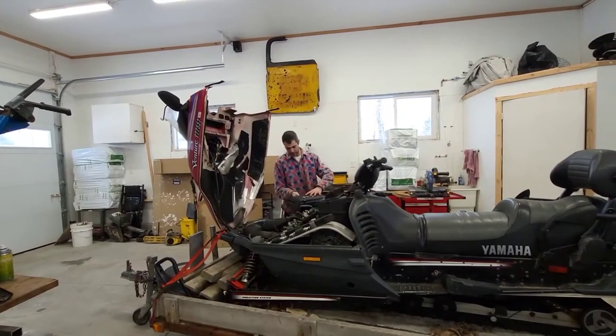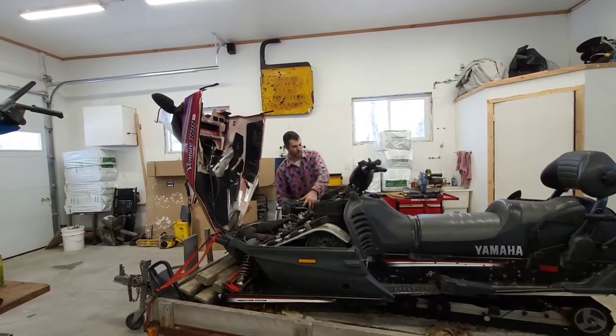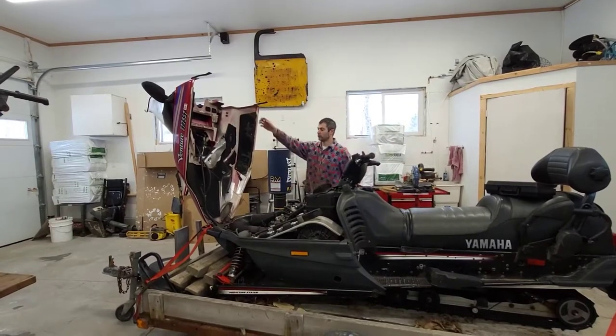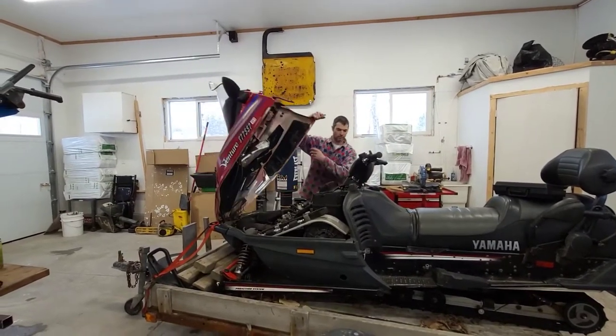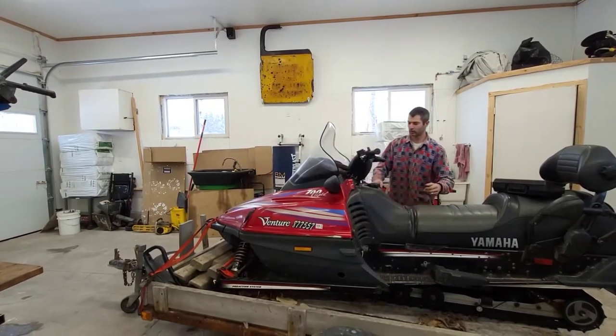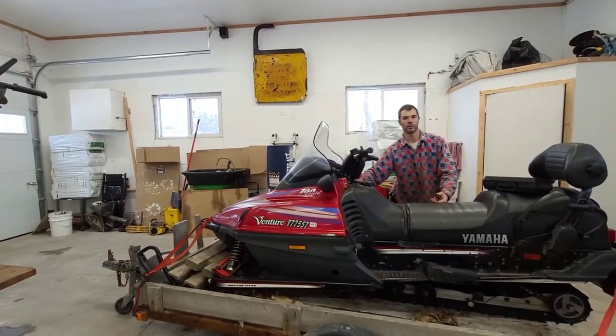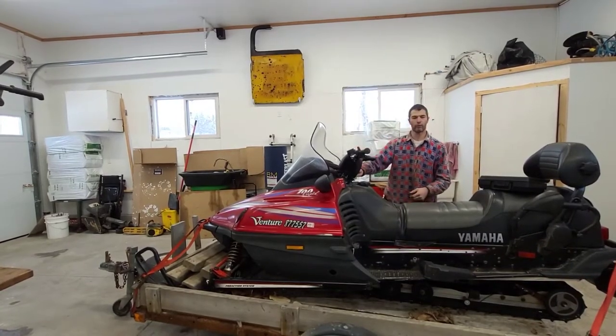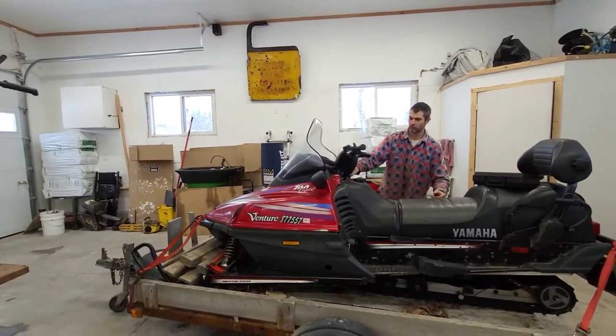Alright, so we've got the kit all cleaned up, back in the case. We're going to close the hood, and like I promised, we'll fire it up for a little bit — just because it sounds so cool. I love these triples, but I don't want to run it too long because it's very smoky. Here we go.